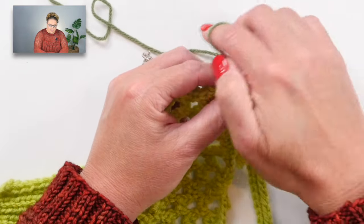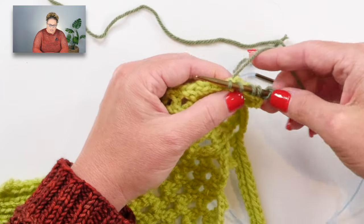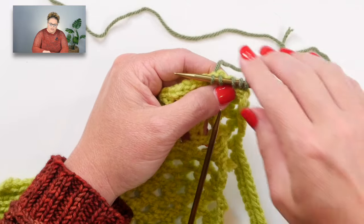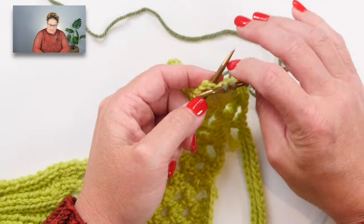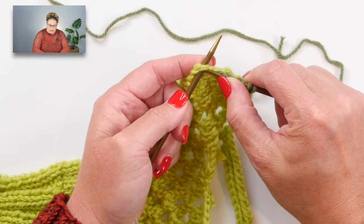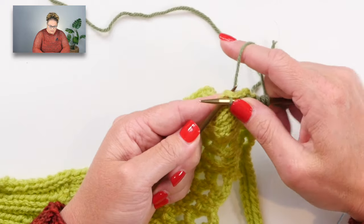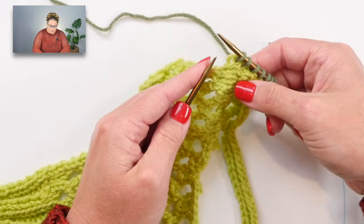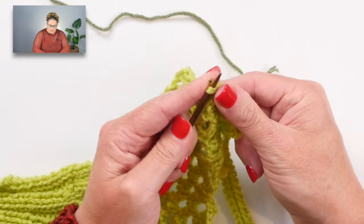If you struggle with putting the needle in, yarning over, and pulling up a loop, you could use the other end of your needle to find where you want to create a stitch, stick it in there, imagine that stitch is on your left hand needle, and then knit it just like you would normally. Go to the next one and knit it. This is one way to really make sure you're getting stitches in there as easily as possible.